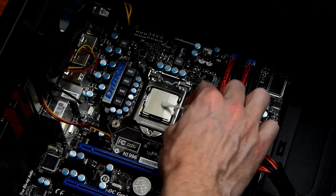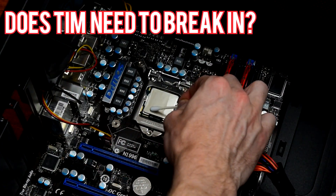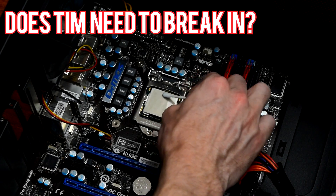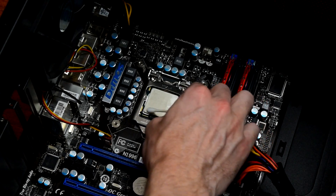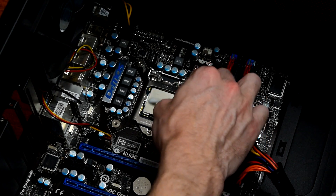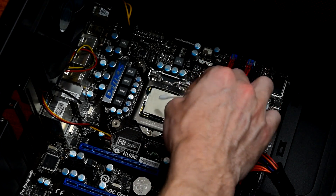The next test — or retest in this case — is whether or not thermal paste has a break-in period. Do you have to let your computer run for 24 or 48 hours before thermal paste reaches its maximum efficiency, or is it already the best it's going to be as soon as the CPU cooler is installed?